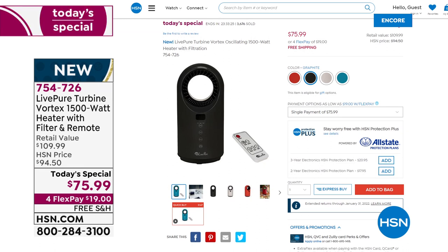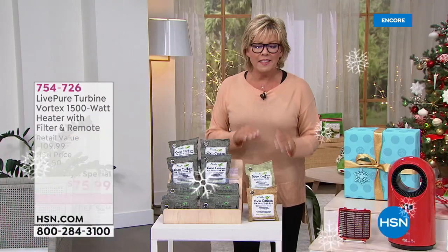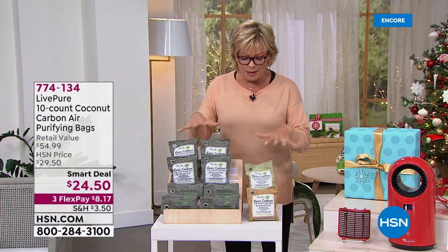The item number is 754726. If you go to hsn.com, you can put that right in your basket. Still enjoy all the incredible options of FlexPay or HSN Card Flex, with free shipping for all. Before we go, Live Pure has come back out with these wonderful cocoa carbon filter bags that are brilliant - can you tell us a little about them?